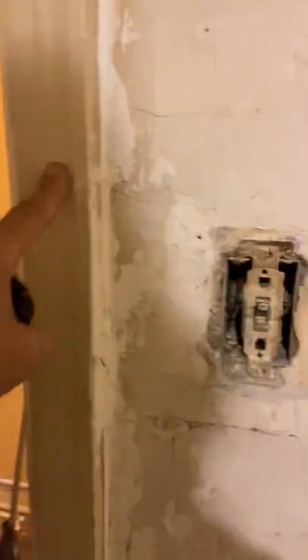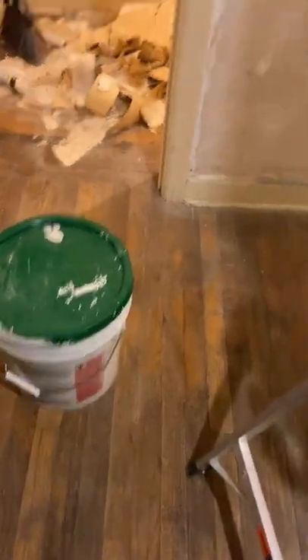Nice seal all the way around. We'll do our baseboard again with ultra pure white to make it pop. We're going to get some mud going here and skim coat this so we can get a flat surface.